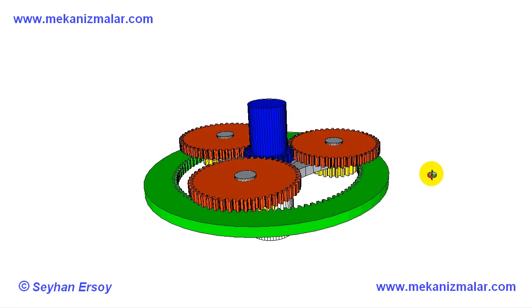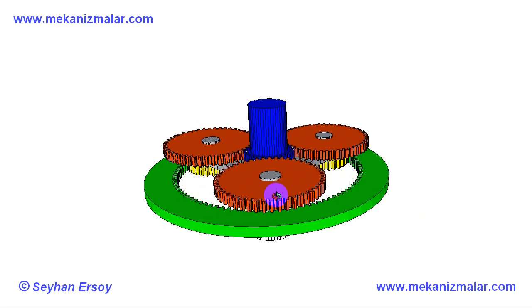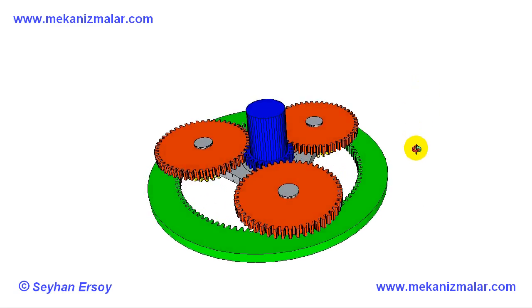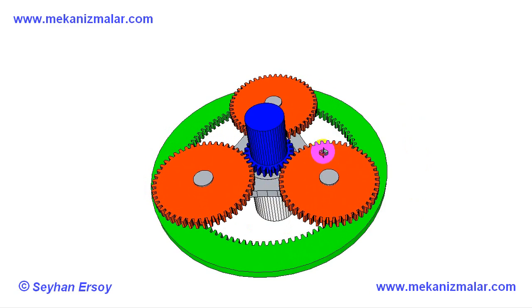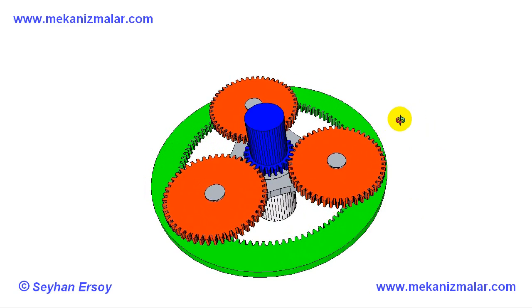Therefore the yellow and red gears rotate at the same rotation speeds. There are 48 teeth on the red gears. At the exit side of the gearbox, the red gears are engaged with the blue gear on the output shaft.